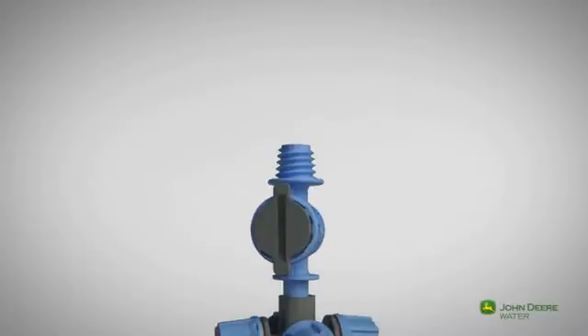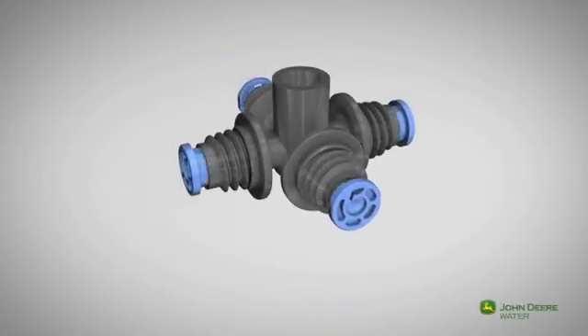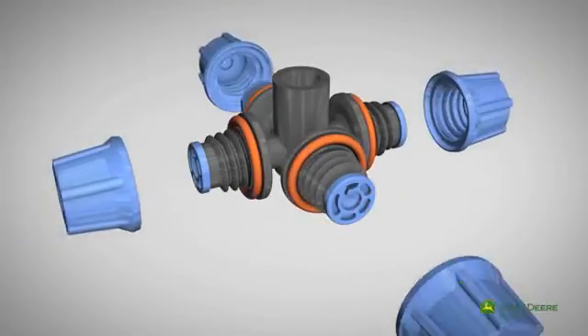The FLF fogger is made up of a body with four outlets, a vortex nozzle, seals, and caps.